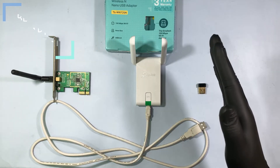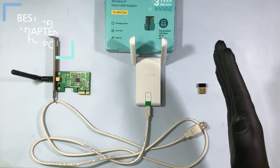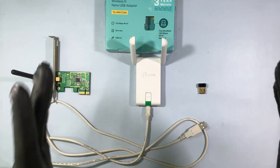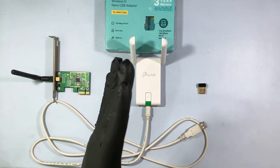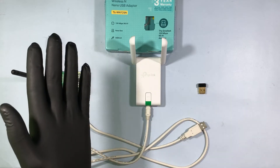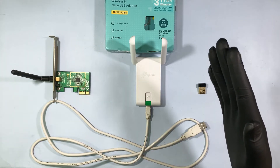Hey everyone, in this video I am going to share my 6 year experience of using Wi-Fi Adapter. First thing first, what is the purpose of Wi-Fi Receiver or Wi-Fi Adapter? It is used to receive Internet connection to the PC from Broadband, Modem, Router or Wi-Fi, so that its name comes Wi-Fi Receiver.